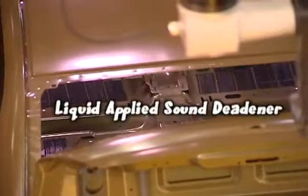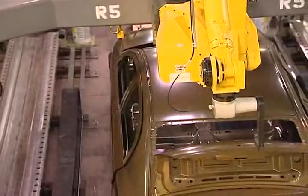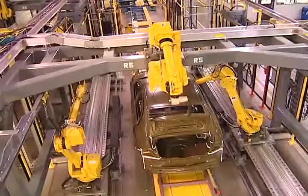Right behind me is the new cell of automation that we installed last summer. It's referred to as LASD, which stands for Liquid Applied Sound Deadener. It's a deadener that we spray into the floor pan of the Chevy Cruze, and it's going to help give it very quiet sound performance.